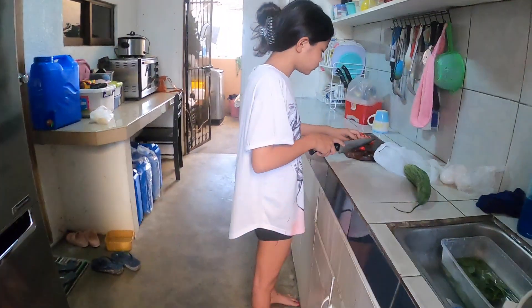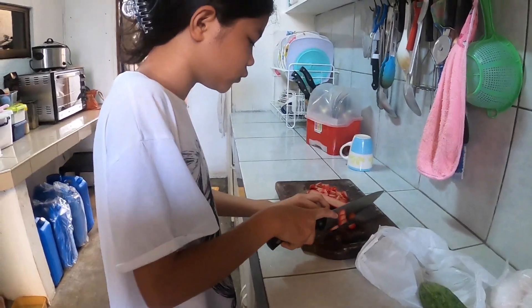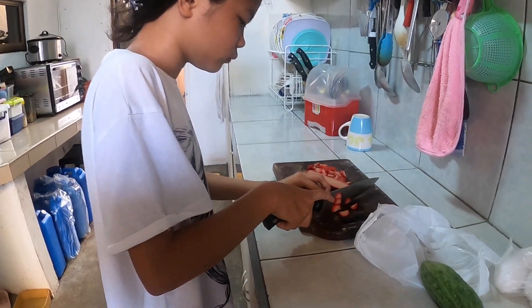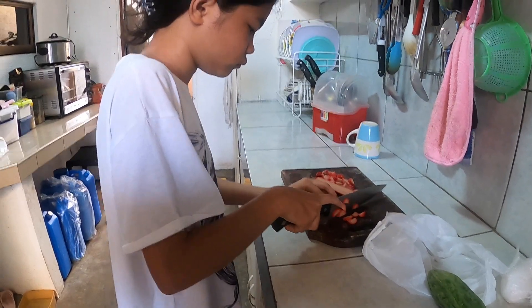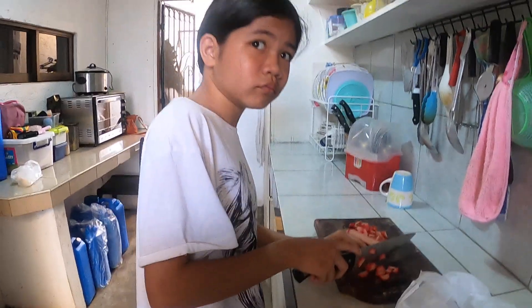After that you are going to crack the egg, then the next step is you are going to separate the rice.